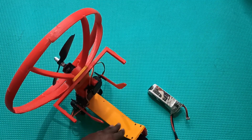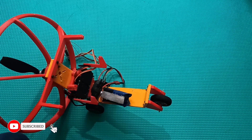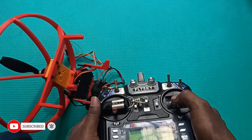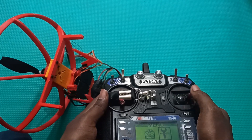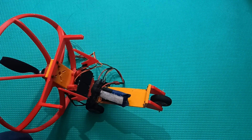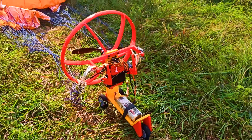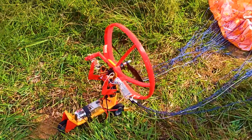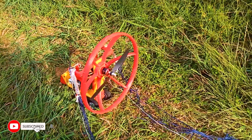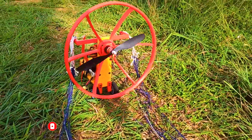It's almost ready. I programmed the servos — when I say left, the left one goes down; when I say right, the right one goes down. Now I'll attach the wing to the risers and the brake lines to the arms, and then go for flying. Thank you very much for watching this video. Please like, share, and subscribe to my channel.